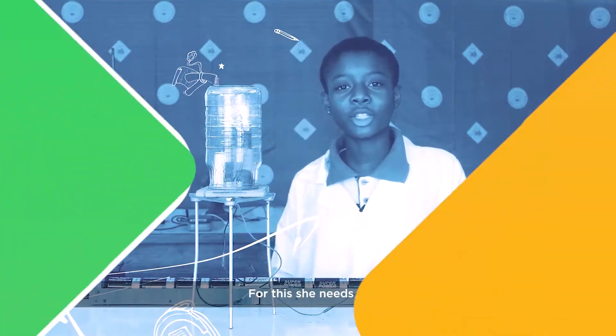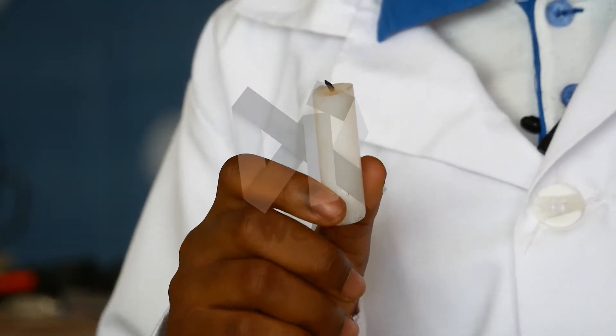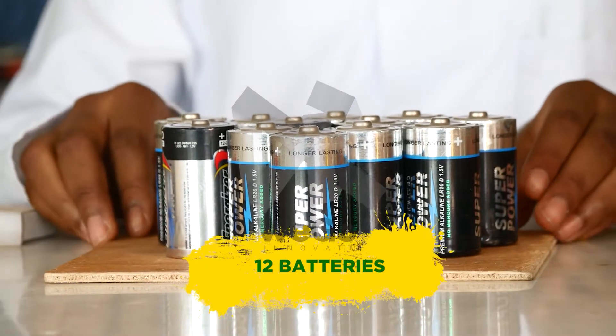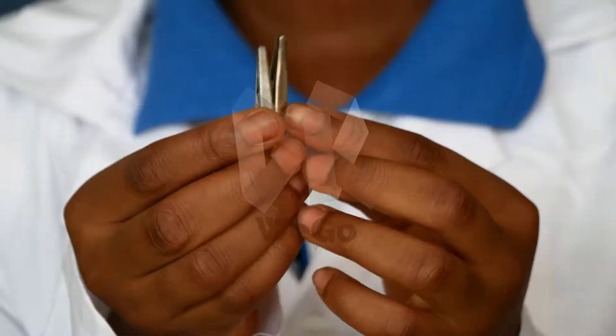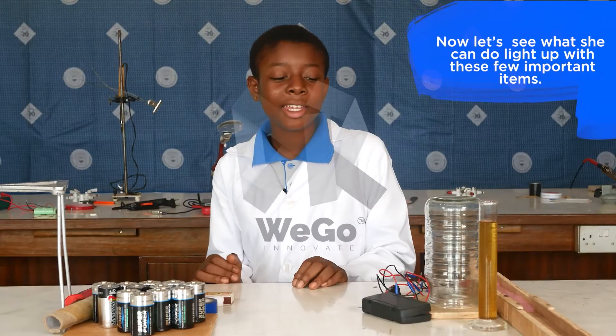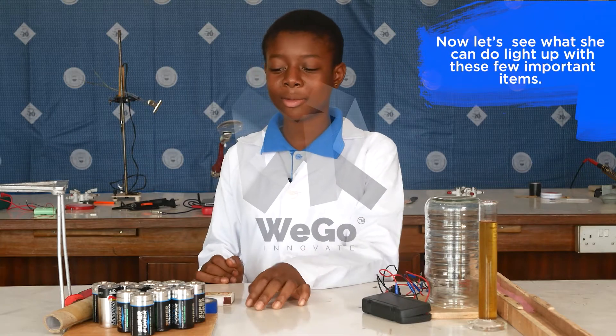For this experiment, she needs a candle, some graphite, 12 batteries, and some crocodile clips. Now let's see what she can light up with these few important items.